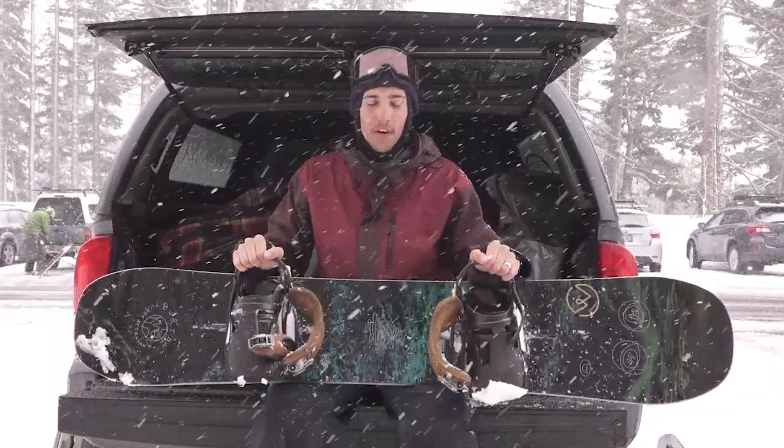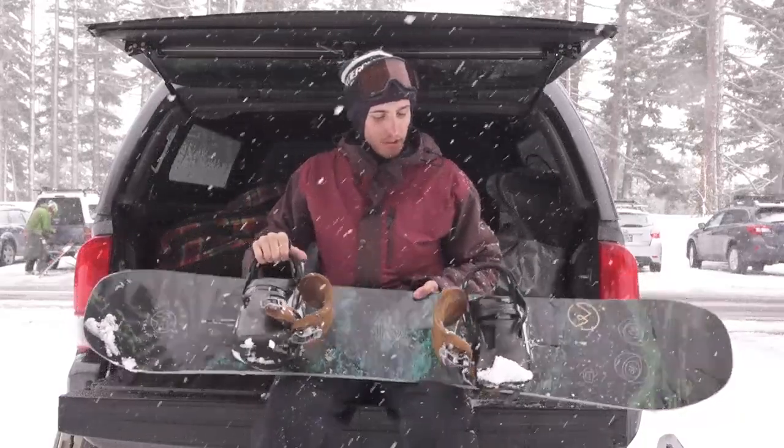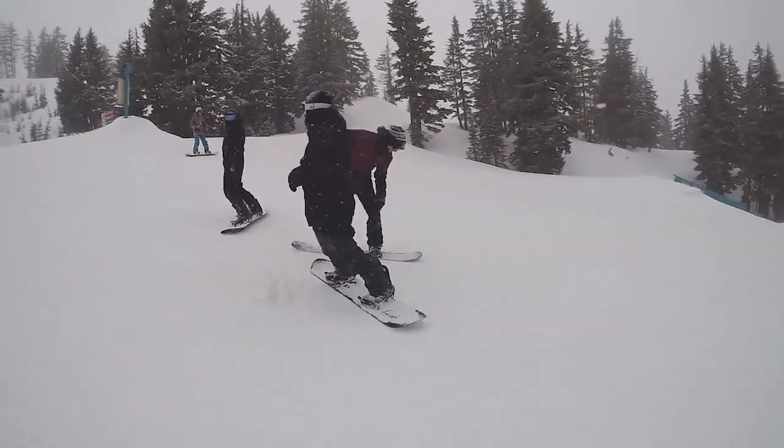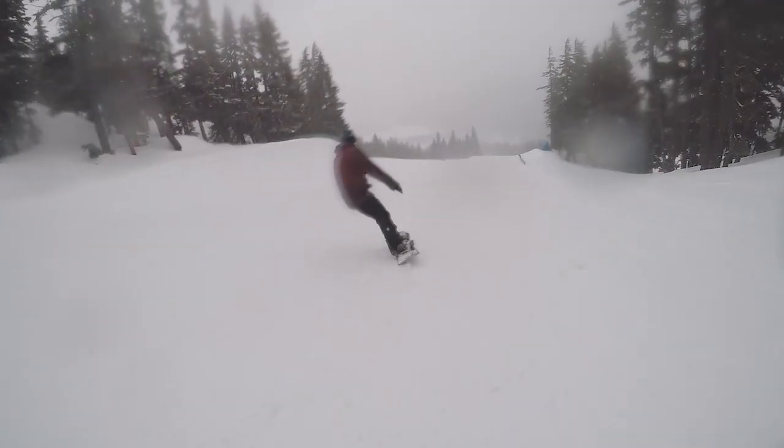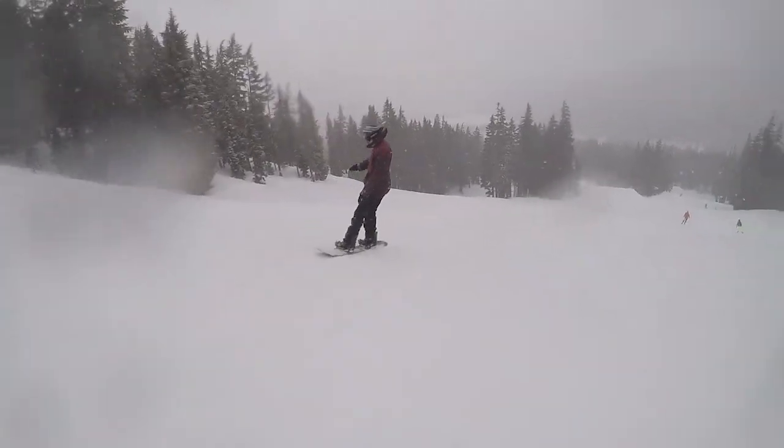Really, really fun board. Held an edge great across the whole mountain. A little more aggressive than the Freethinker, so if you're someone that wants to hit a little more jumps, I would definitely check this thing out. It's really poppy and has a lot of stability.